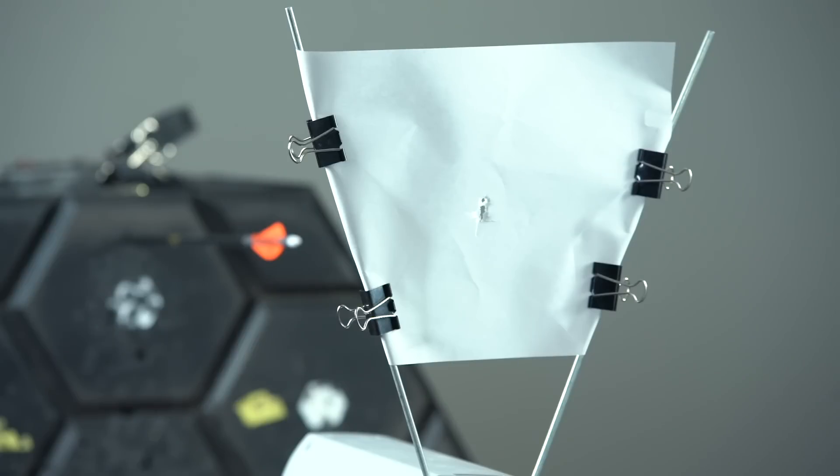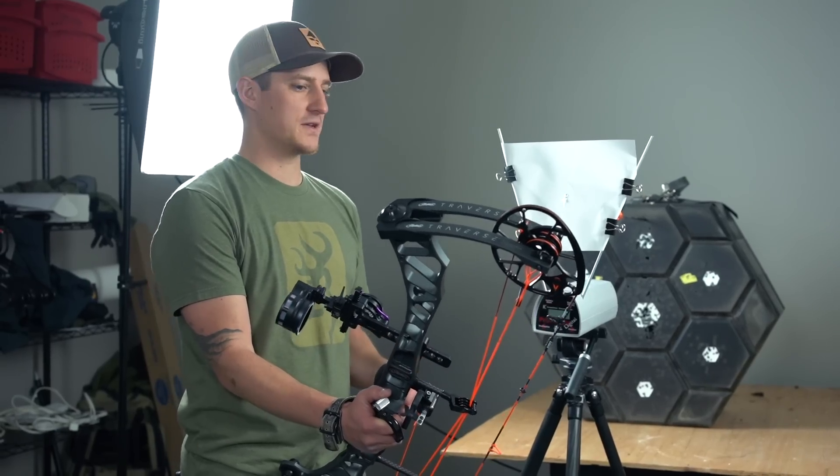Right now it looks like we're just about perfect left and right, but we do have a slight tail low. So we're going to move back over to the base and accommodate for that, then come back and double check everything.